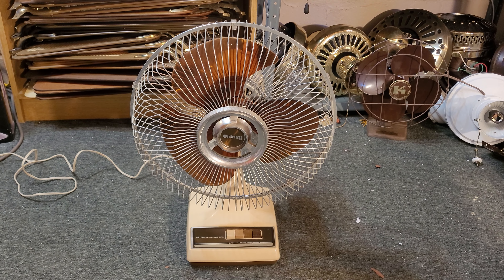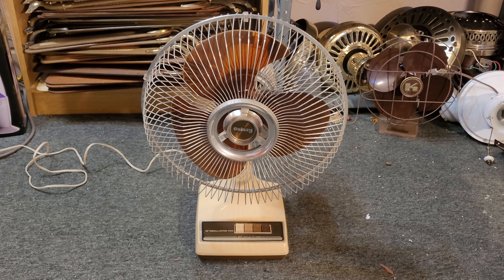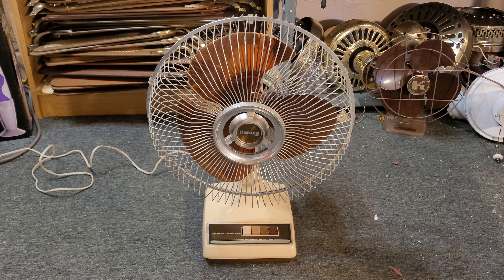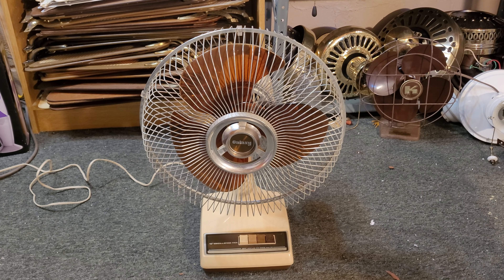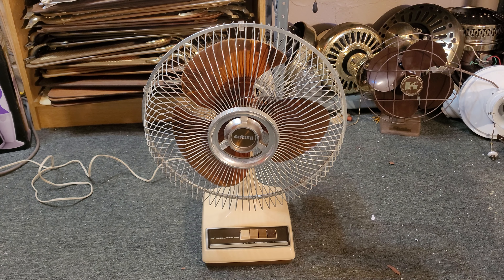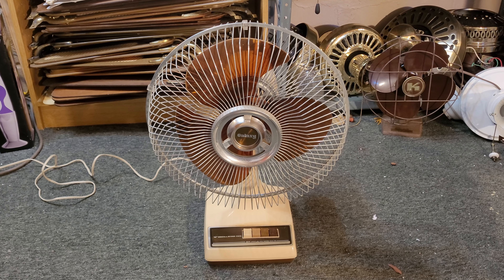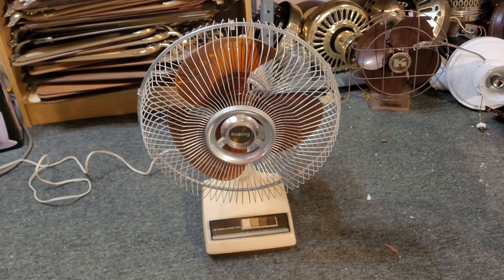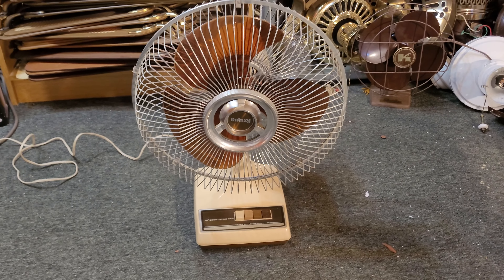Hey everybody, this here is a Galaxy Model 2150 12-inch oscillating desk fan. It might look a bit familiar — you may have seen this exact fan before, or so you think. Actually, no — this is a completely different one. I got this one today for $5 at the Savers, ironically the same exact price as I got the other one for. I do have the other one sitting right here to prove that this is a different one, and I'm going to get into the differences between these two in a short minute.